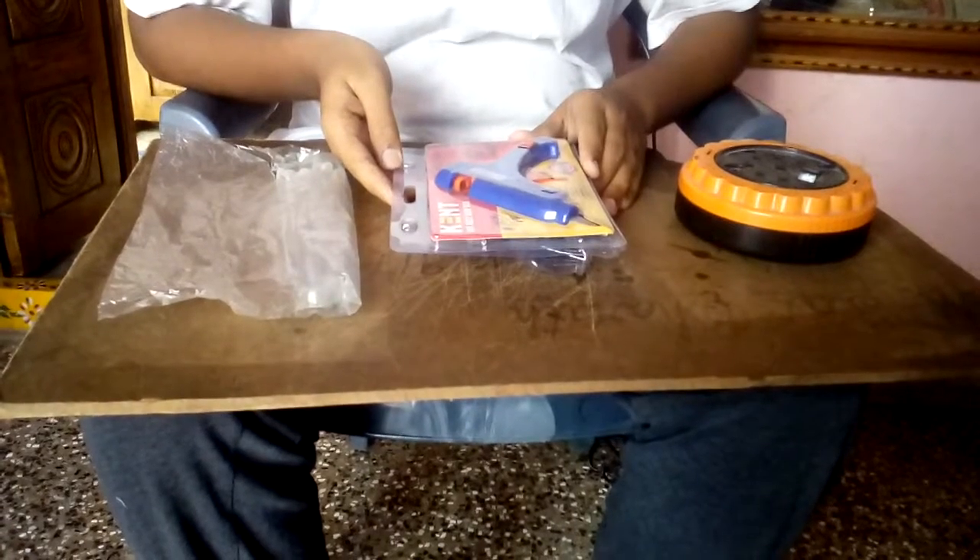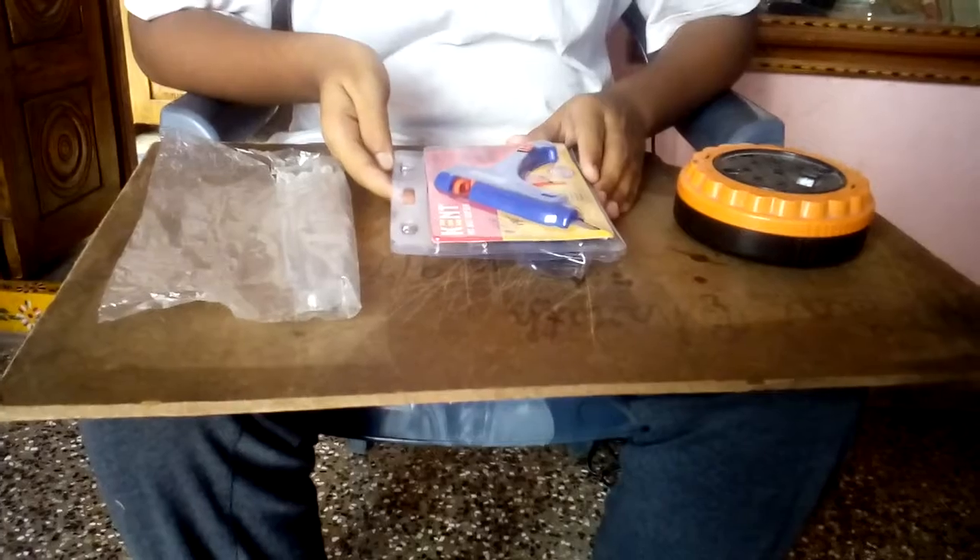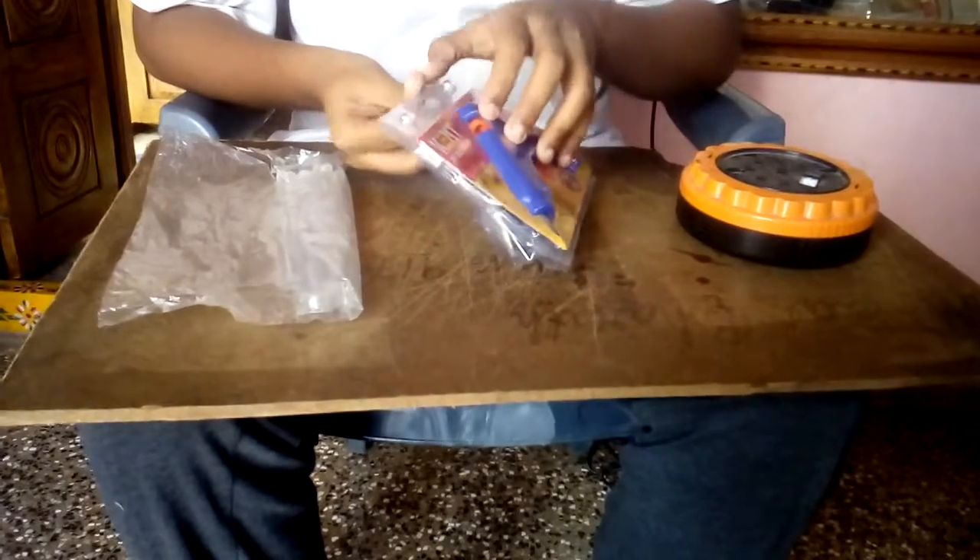Hello friends, my name is Kambini Bashi Chole and I am making a video of glue gun unboxing of my 20 volt glue gun. Let's see.